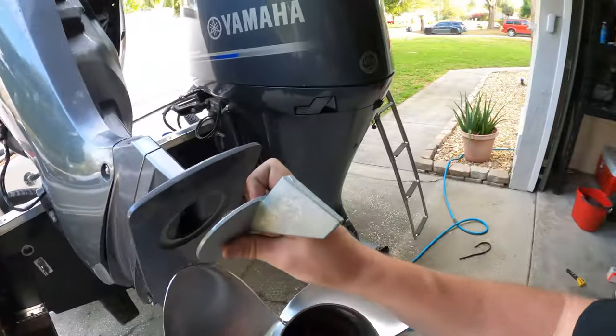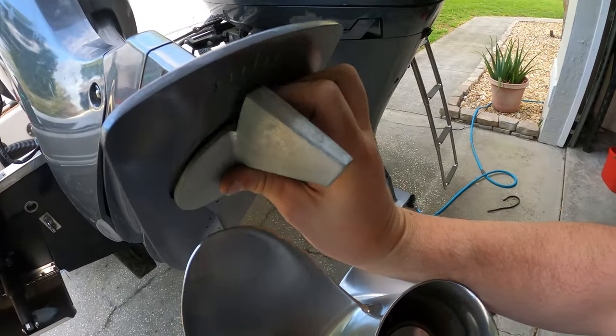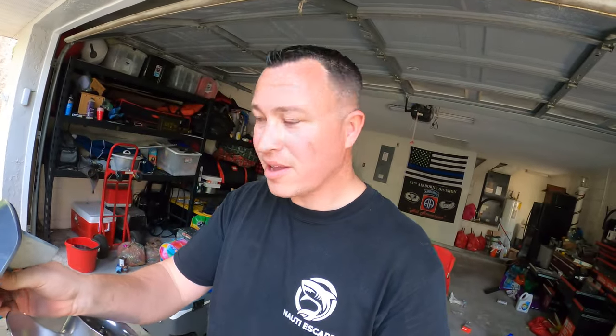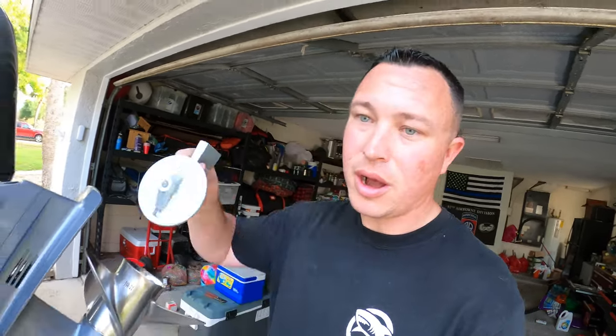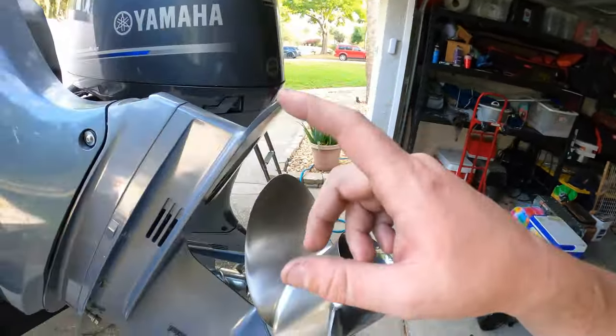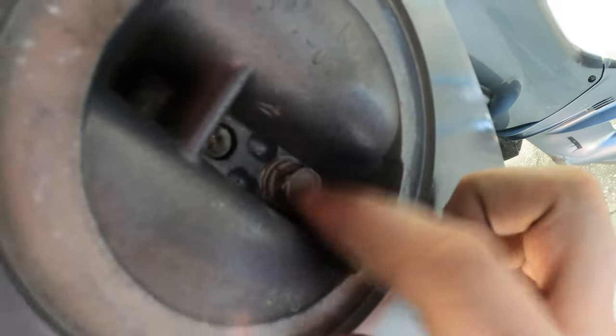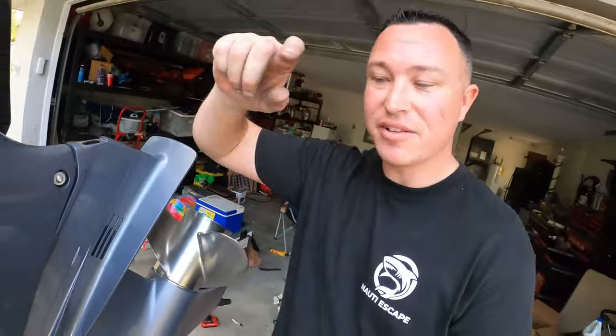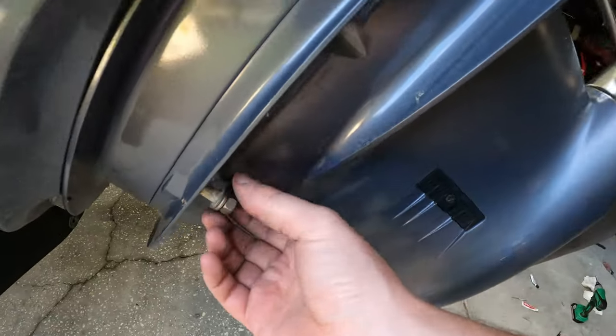One important thing before we go further: once you get the bolts off, look at your anode over here. Make sure you take a picture with your phone or note its position. If you look at these notches, you want to put it back exactly in its spot when you tighten it up. I just replaced these the other day so I know where they go. Once you get all of that done, go up here and see that — it's another 14mm bolt. That's the one everybody seems to forget. Going through the anode area it is a 13mm.